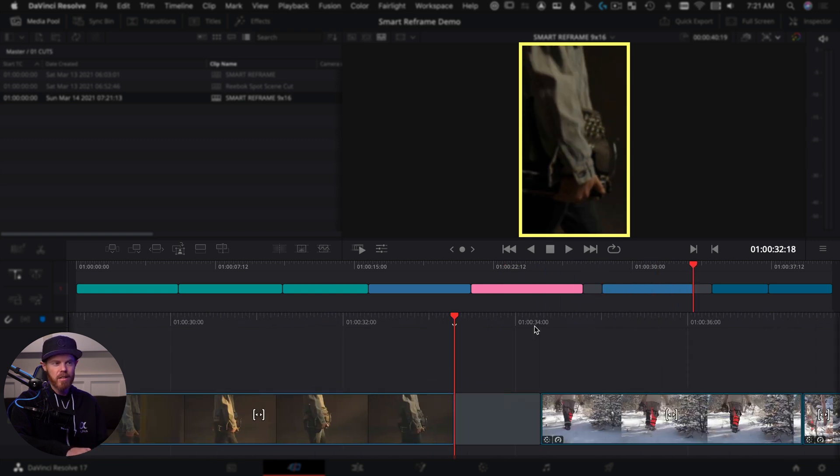Quick export is this little button in the cut page and gives you presets: H264, which we'll probably use most of the time; H265, which is more compressed; ProRes, which is ProRes HQ; and social media ones which are also the H264 preset — I wouldn't bother with those, they just have the ability to sign into your account to automatically upload. Quick export also exists in the edit page under file > quick export, and if you're the colorist, you can go to file > quick export from there as well and get that same popup.